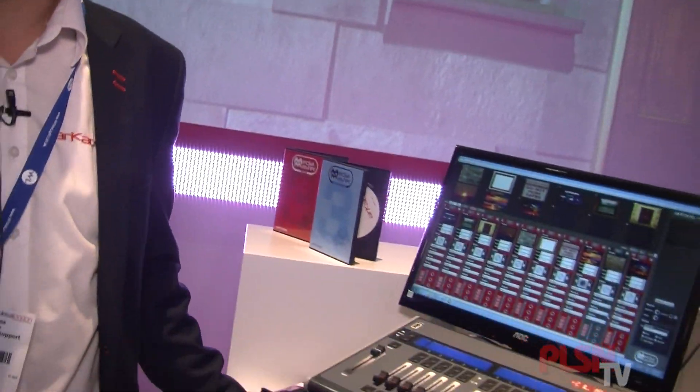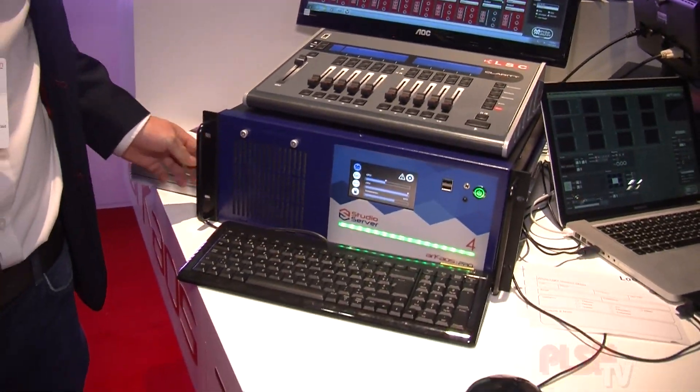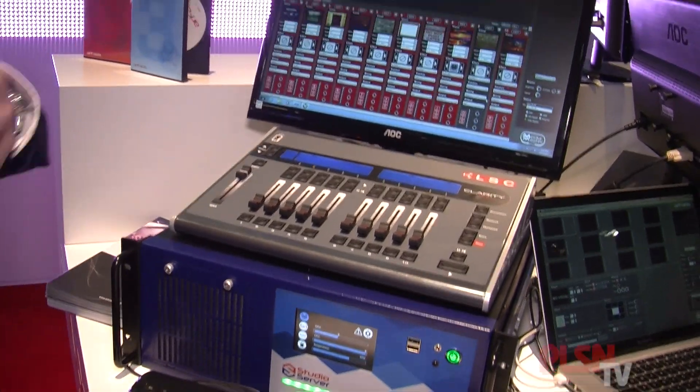Hello, thanks for joining us at the plaza at our Arkaos Pro booth. I'll present you here our new studio server, which is part of our server range. Before, we had a two and a six output machine — now we complete this full range with also a four output machine, which we call the studio server.